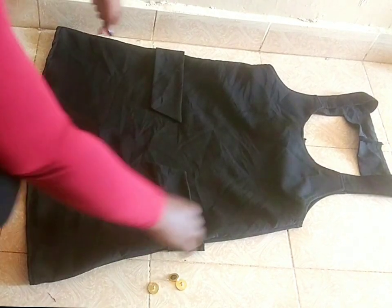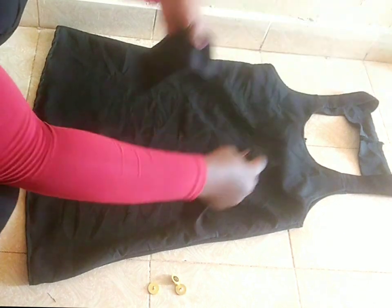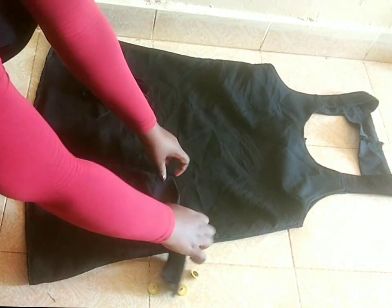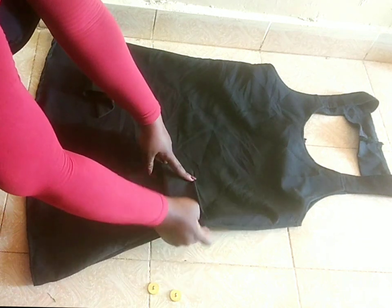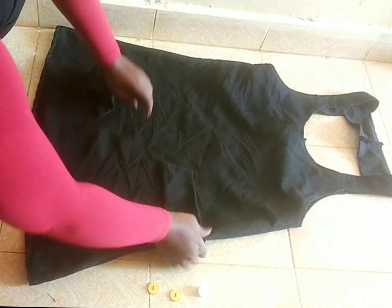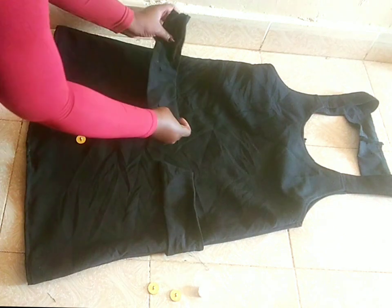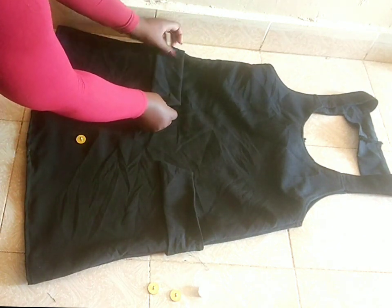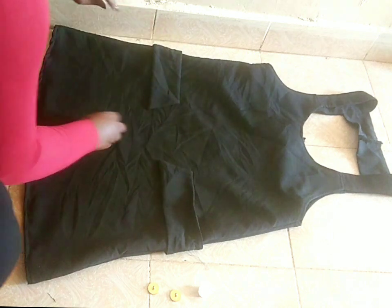You remember the fake pockets I was talking about? Ndiwizi sasa. Nilikata ambi — zilikuwa four. Zaju, apo juu, na za chini. So, I just wanted two pieces. Na baton su zangwa ku give some life — at least ikai beauty. So, those are my fake pockets there.